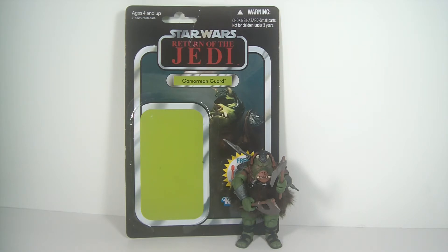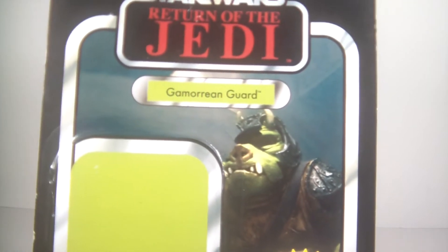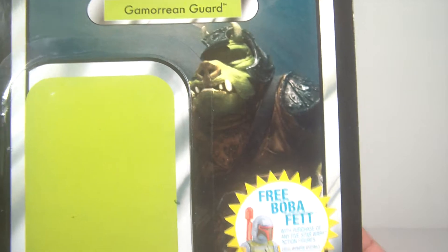It is a fantastic figure. A lot of reviews have been done on him, so I decided to give my two cents. I got this at a convention for five bucks, so the packaging is kind of warped, but I knew I was going to open it. I heard a lot of great things about this figure and he definitely does not disappoint. Great image on the card back.